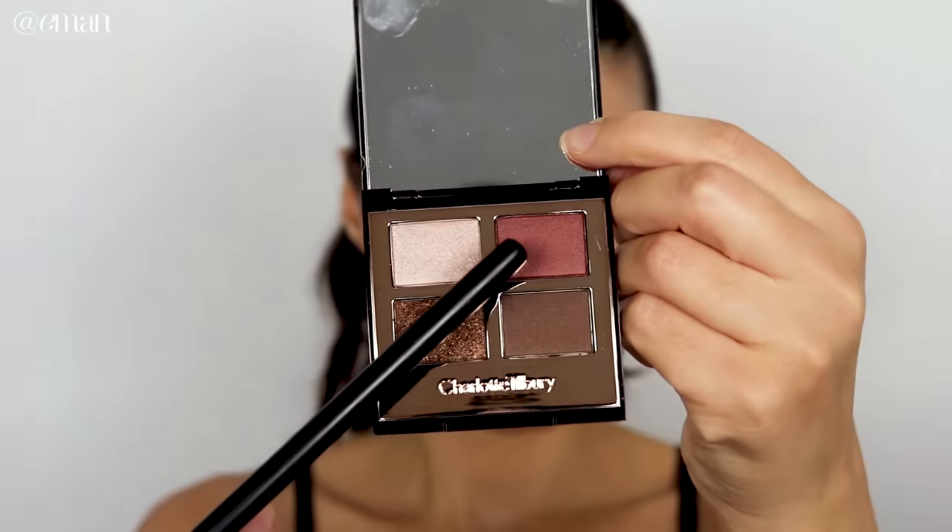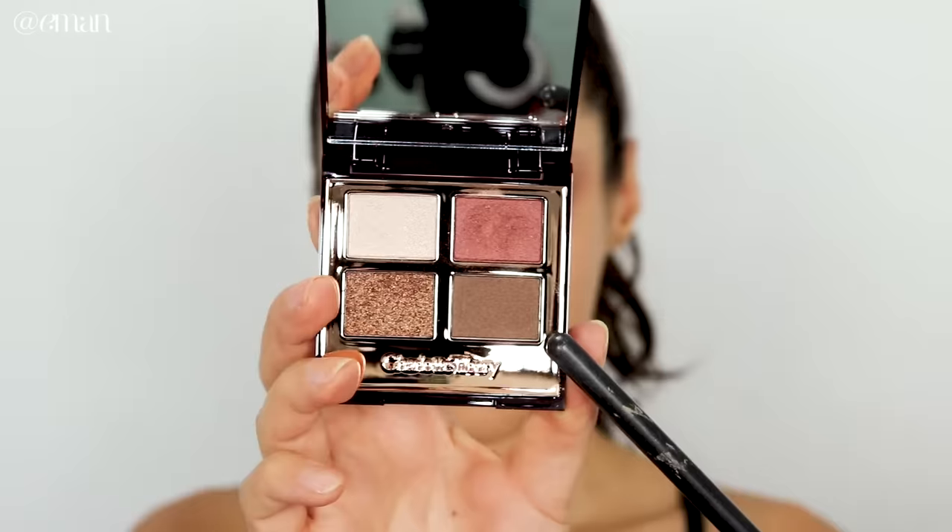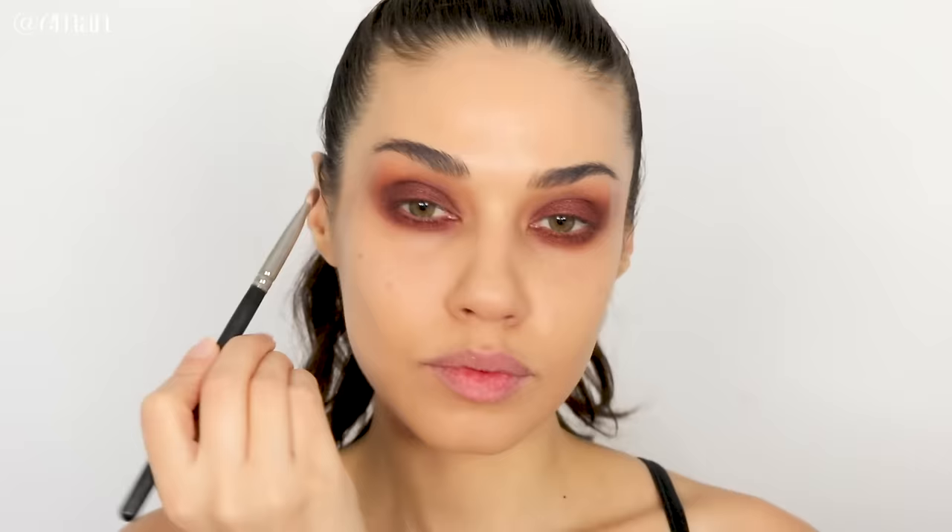I'm taking the first color from the Charlotte Tilbury palette, called Enhance — a beautiful reddish-brown with shimmer. I'm packing this color all over my lid, not going past my crease, focusing more on the center and inner corner. I'm also sweeping a bit along the lower lash line to mirror what we did on top. Next I'm taking the slightly darker shadow from the palette and adding a little to the outer corner for depth and dimension, applying it to the lower lash line outer corner as well.